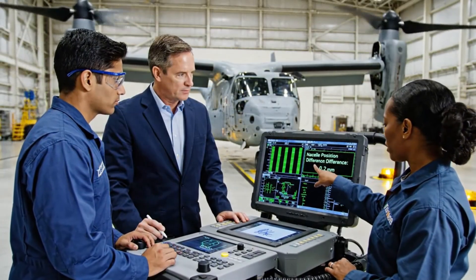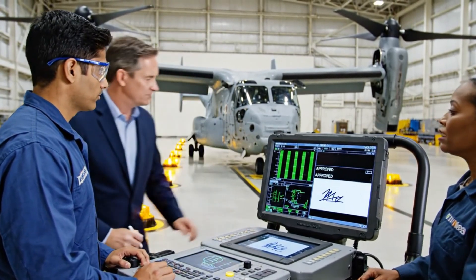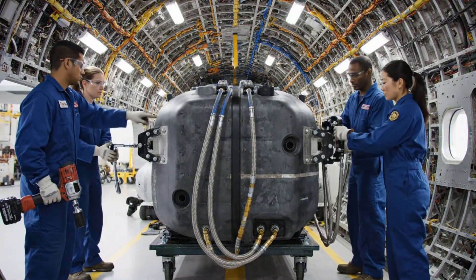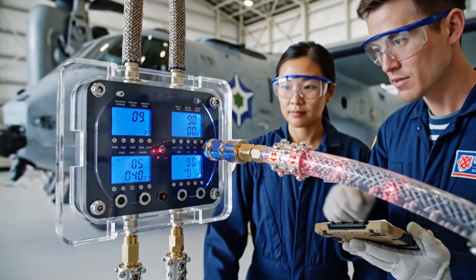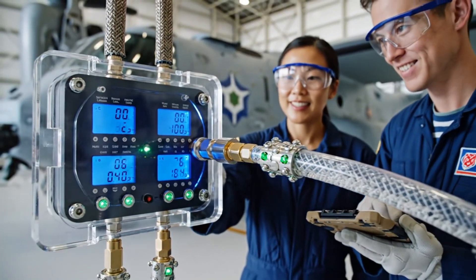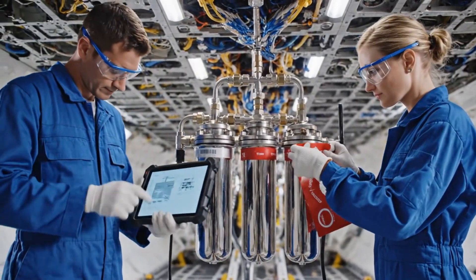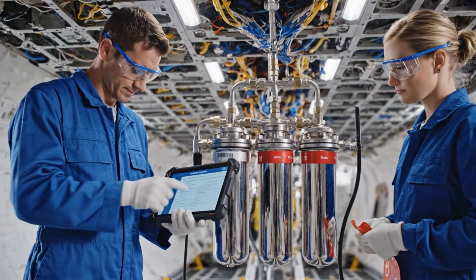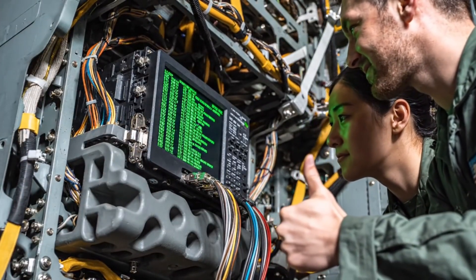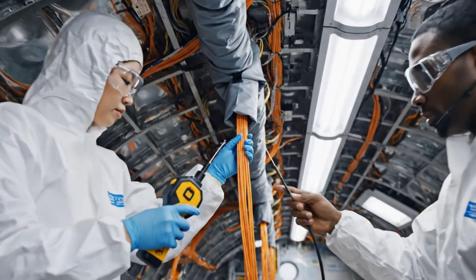The difference is holding at 0.2 millimeters. All parameters are green. Looks good — I'll sign off on the synchronization. Technicians use a transparent test panel to check fuel line integrity. Continuity check on line four. Solid red light — looking good down here.